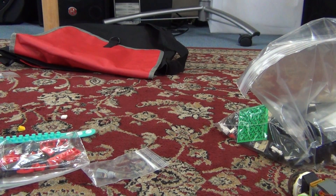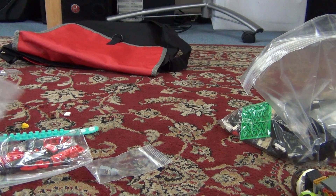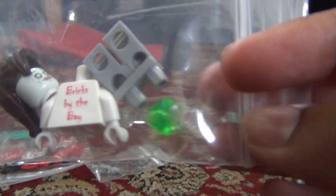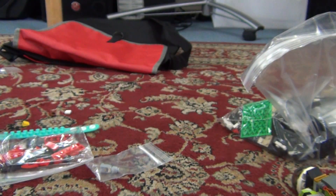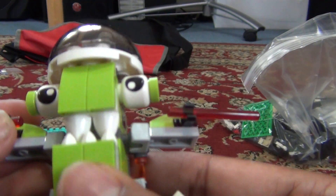Hey, this is Lechoprithian here, and today I'm going to show you all this stuff I got from BixbytheBay. I got this minifigure, and I think the head goes in the dark. I got a Mixel, which I'm going to review.